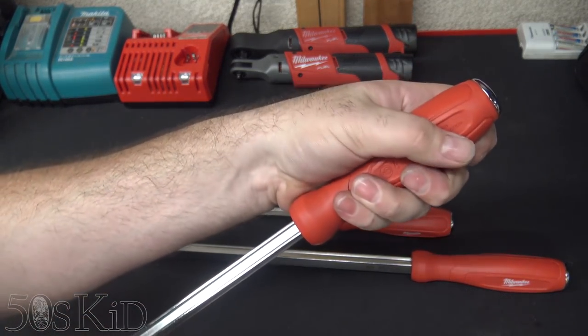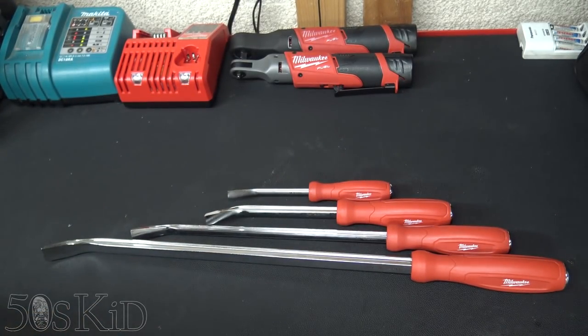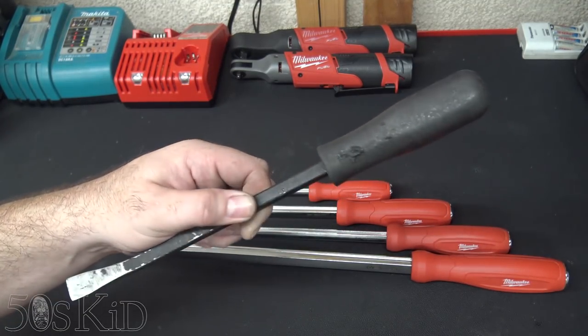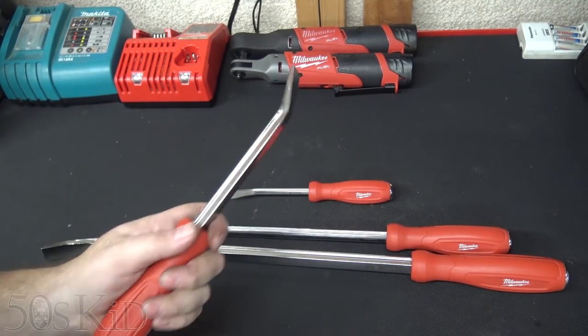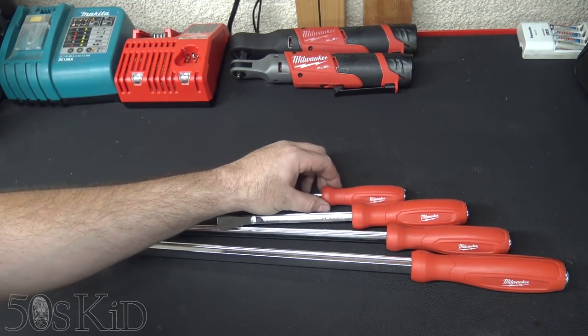The handles are also really hard, and I really like that. My old Harbor Freight pry bars get chewed up pretty easily, so it's much nicer to have pry bars with hardened handles. They're actually pretty light, I think, because of that I-beam construction, and I like them a whole lot.